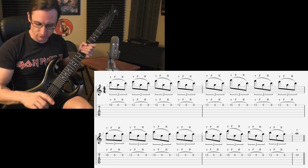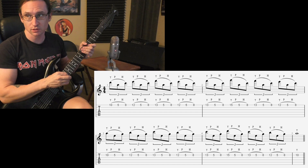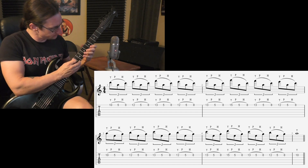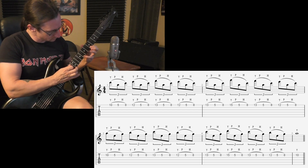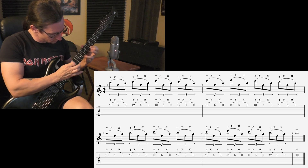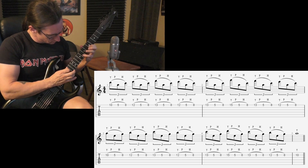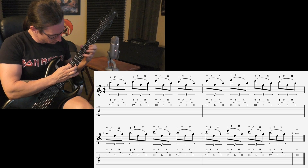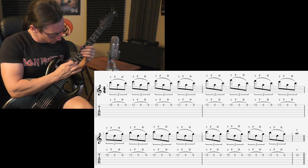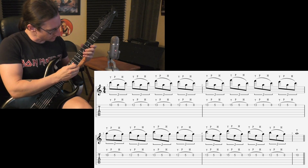Let's do the triplet version first. Sixty — one, two, three, four. One twenty — one, two, three, four.